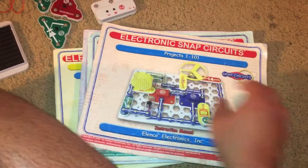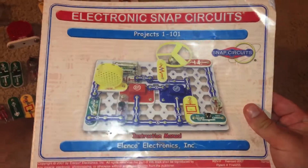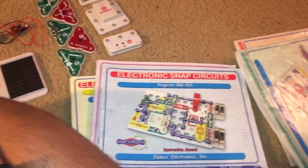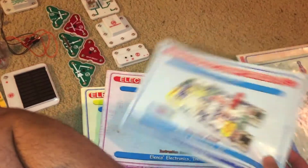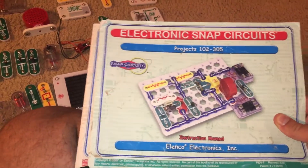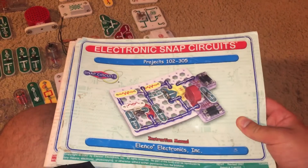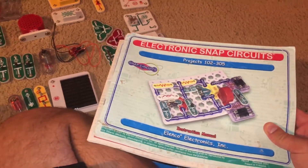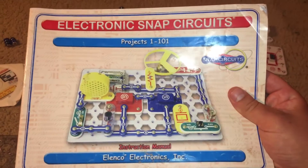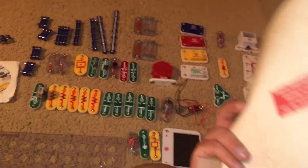And then you have a manual too. Now, you have four manuals for the main projects, and they show you the part list. These are the same manuals that you would find if you got a smaller Snap Circuits set, such as Snap Circuits Pro or Snap Circuits Junior. For instance, when you do Junior, you will only have one manual and you'll have 101 projects.